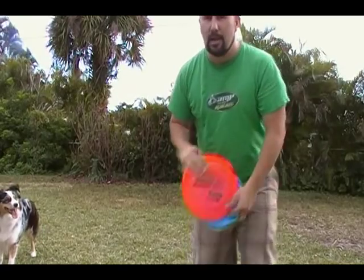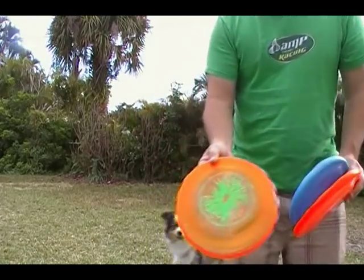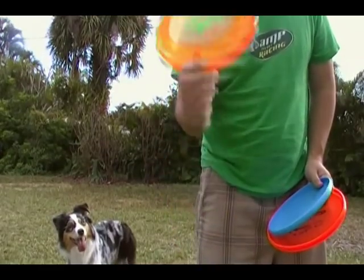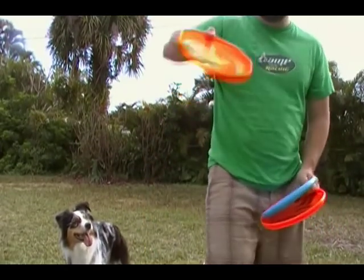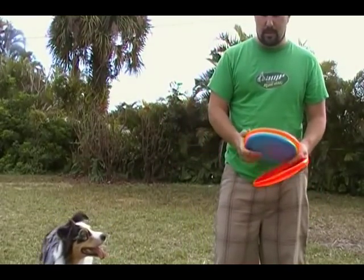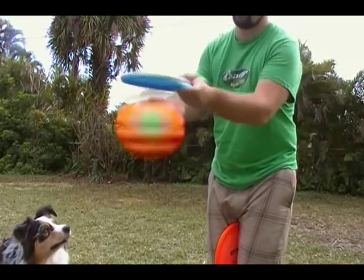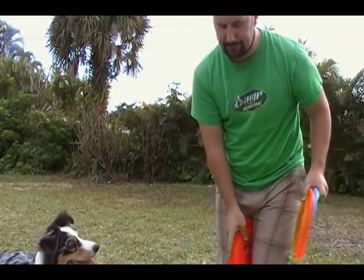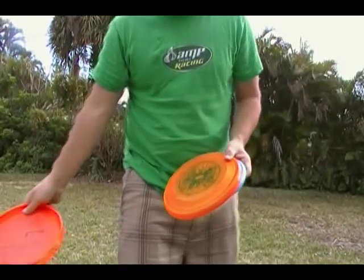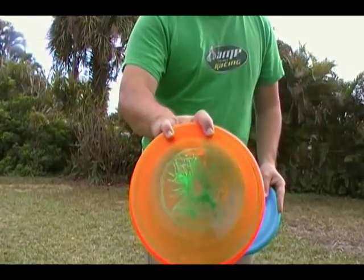It looks cool to do the butterfly vault and then the second disc. Let me just go over those grips again: thumb on top, four fingers on bottom — snap it, and remember you want to pull back. Pull your wrist and elbow back so that you soften the throw at the dog. Using two discs to spin it. And then you've got three fingers on top or two fingers on top.